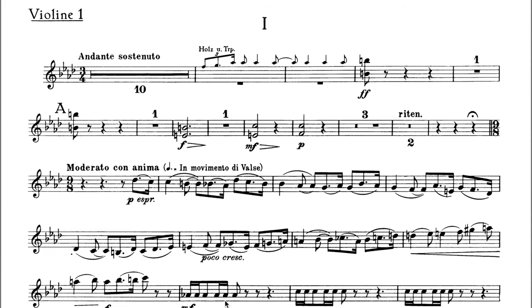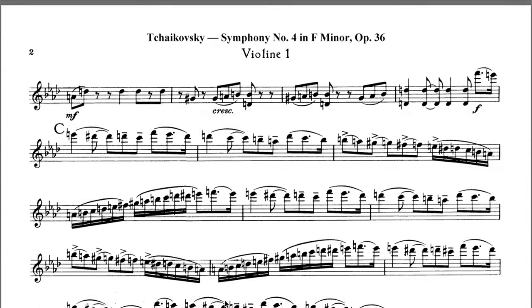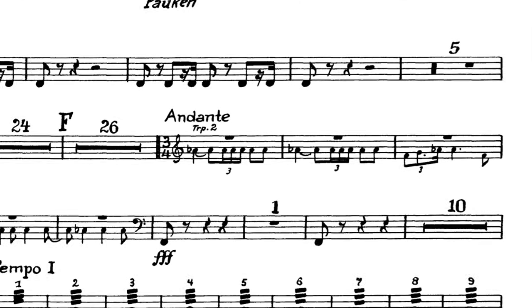Just like when we talked about scores, parts also have very different conventions, especially depending on the medium. In orchestra, we look at the violins and separate them by first and second — the firsts get their own part, the seconds get their own part. We usually only put measure numbers at the top of systems, not every single measure marked, and we use cues as a way of giving the instrument a better idea of what's going on while they're resting.